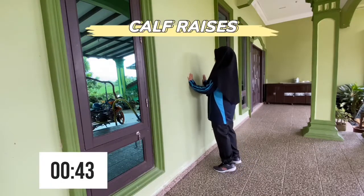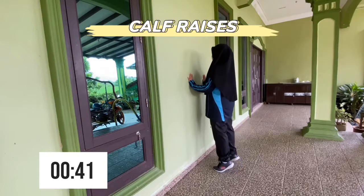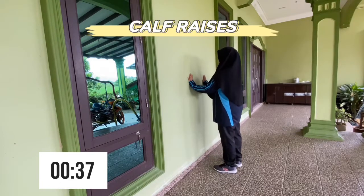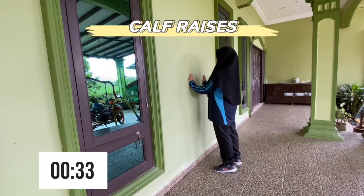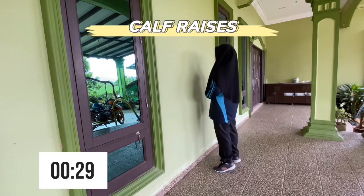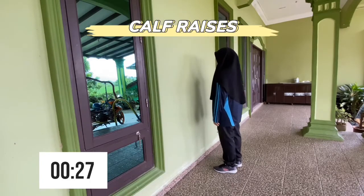Here, we are going to do calf raises. You can use the wall to steady yourself if you need to. The calf muscles are located in the back of the lower legs. Strengthening your calf muscles with the calf raise exercise will help protect your Achilles tendon and calf from injury.